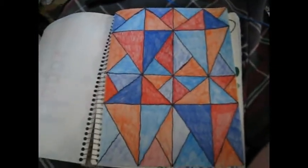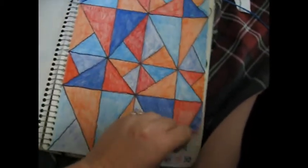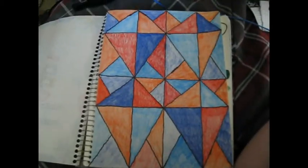And this one I was doing at work, because one of the teachers at work had kites up in a room.